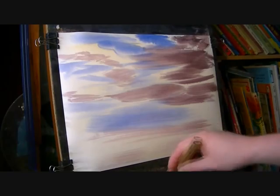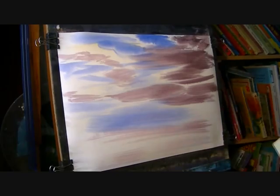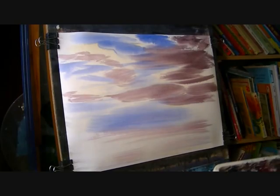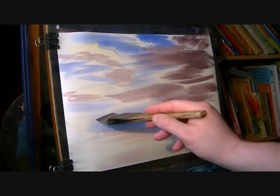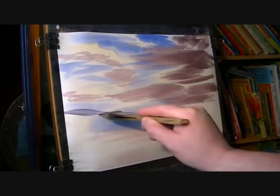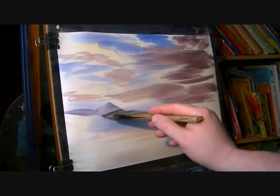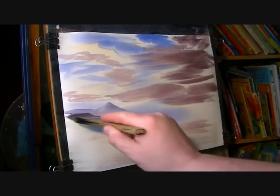Now we've got some big distant mountains there, so I'm going back into the sky colours — predominantly blue — because the cooler colours help push it right back into the distance. That one sits up like that; that's the furthest mountain.